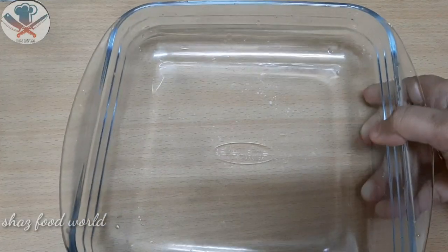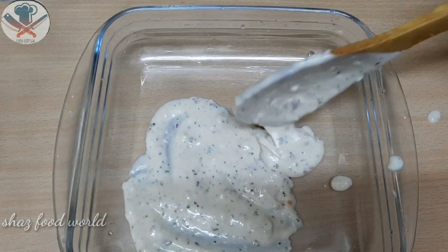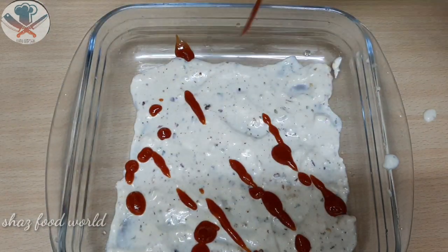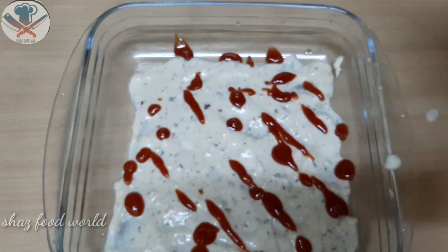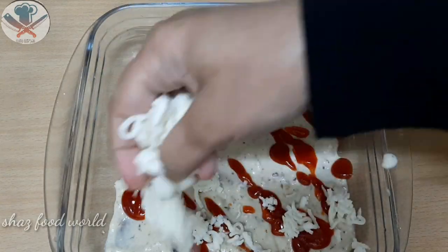Then we will bake the sauce in a tray and spread the sauce in a layer. Then add a little tomato, a little chili sauce, and then add mozzarella cheese.